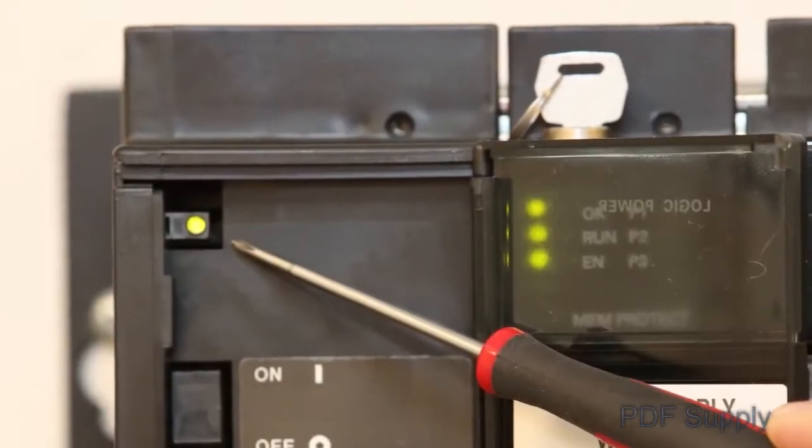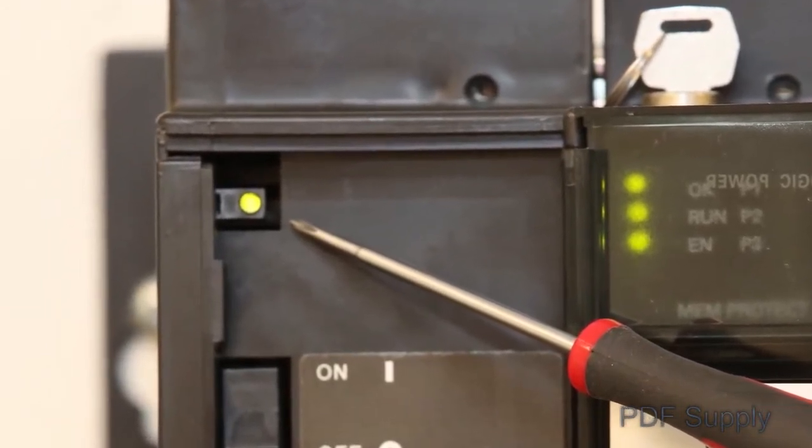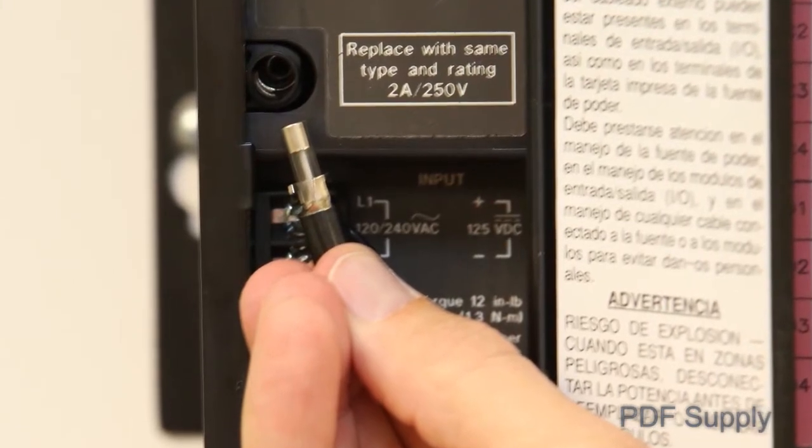When the green power LED on the power supply is on, it indicates that all power in and out of the power supply appears to be functional. If this LED is off, first check the fuse inside the power supply door. If your fuse is good, then most likely you will need to replace the power supply.